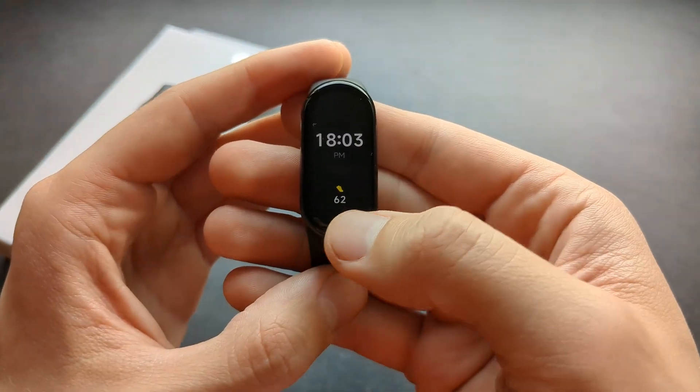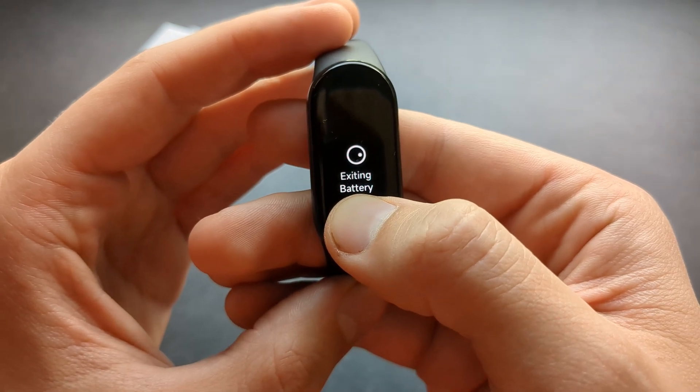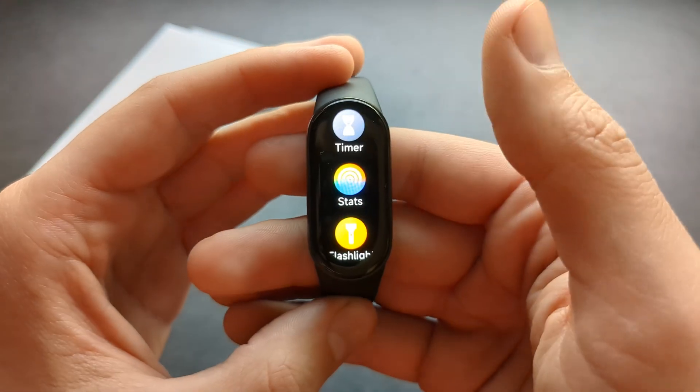In battery saver mode, you will only see your time and you will be able to track your steps. If you want to exit this mode, simply click and hold the screen and it will exit.